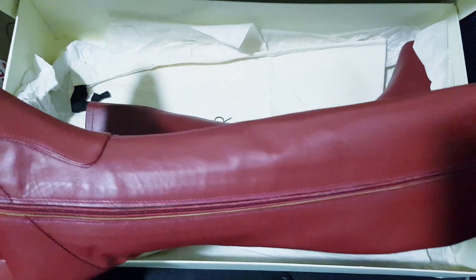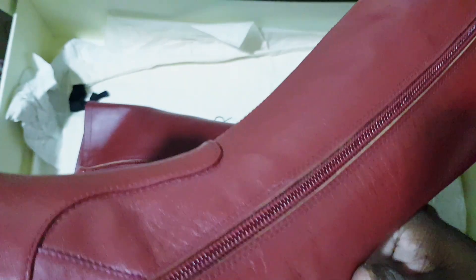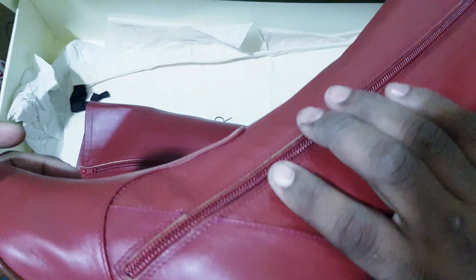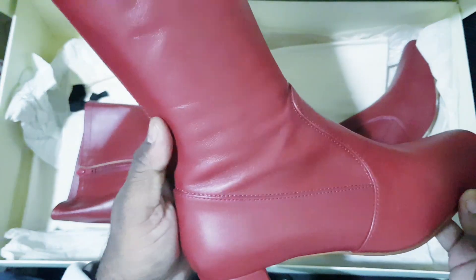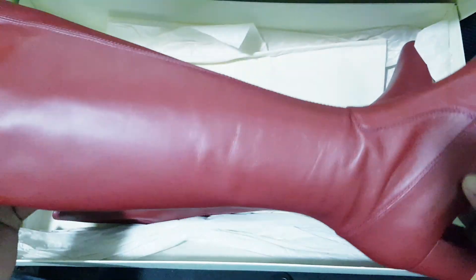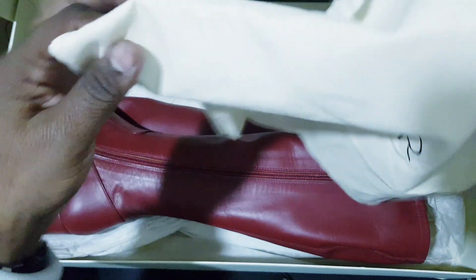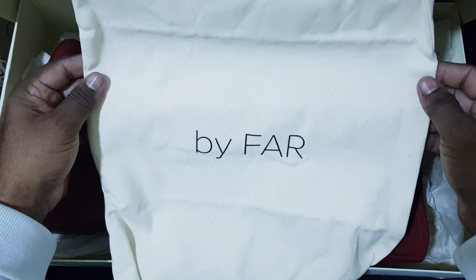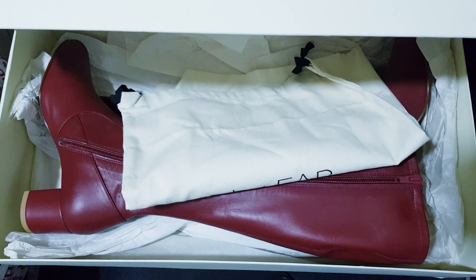Look at the shoes. I will show you how light this is. This is the heel. The build quality is very nice. It is a very famous international brand — By Far — making luxurious products, very well-known. In this box there is also a cloth to keep the shoes. I have a scale and I am going to show you exactly how light these shoes are.